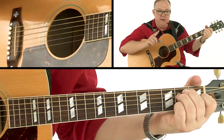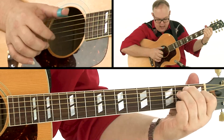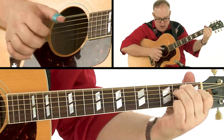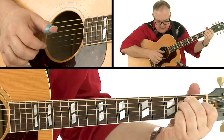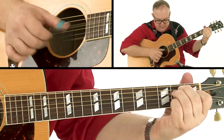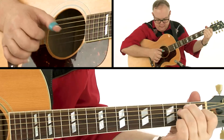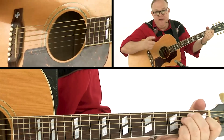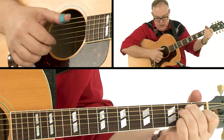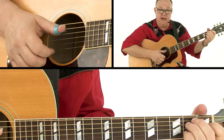If we count where the beats are: one-and two-and three-and, one-and two-and three-and. Now we can add that fifth string — one, two, three, four — and beat three is when the fifth string is going to come in.